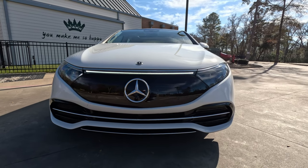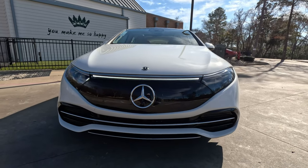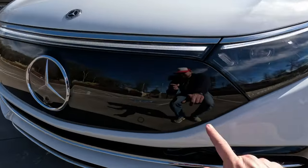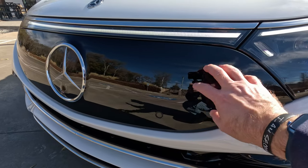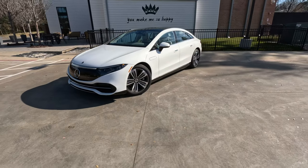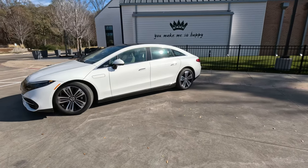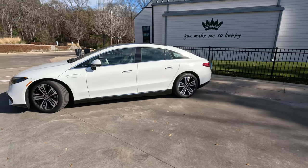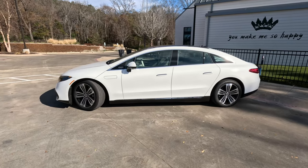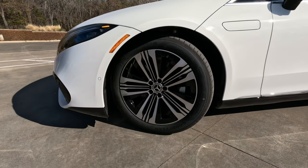Taking a look at the design — very similar styling to the EQS SUV and the EQE sedan we've tested. We have LED headlights, LED running lights including this full-width LED light bar across the front. Very unique and distinct style when driving around at night. This one does not have the repeating Mercedes-Benz star logo in the grille — it's just a black plastic panel, which is classy and contrasts with this white paint job very nicely. Mercedes calls this the one-bow design, and if you look at it, it does look like a bow pulled back and ready to fire, which plays into the aerodynamics of this vehicle.